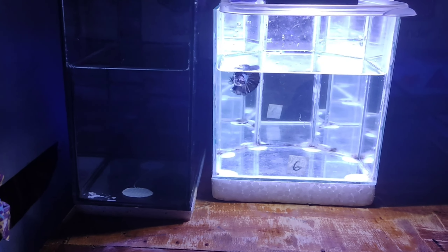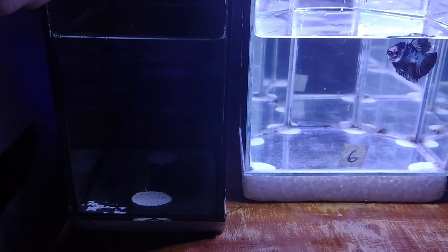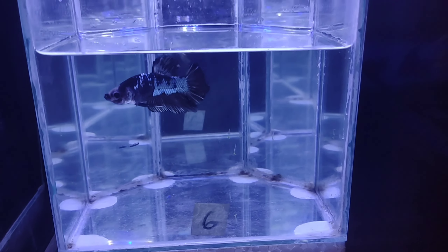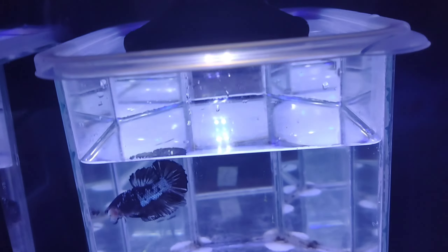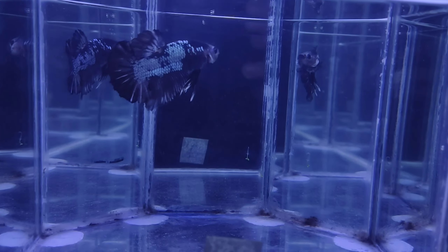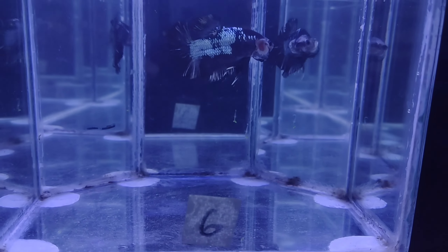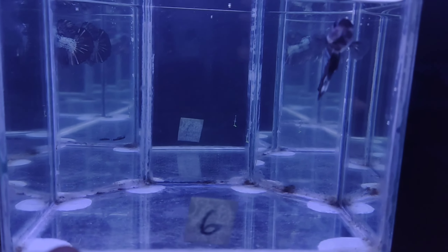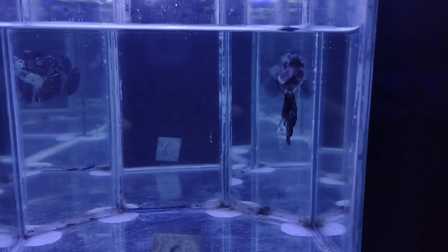All you need to have is this — this is the tank, the betta tank, which I take the betta fish from. I have some light from the top, and of course we have the show tank or mirror tank, so the betta fish will play and move and swim freely.